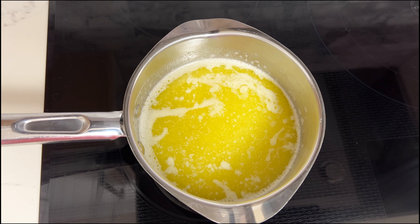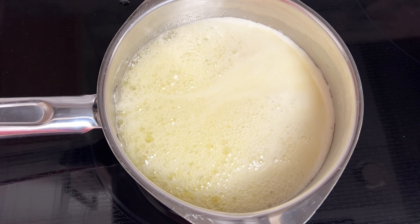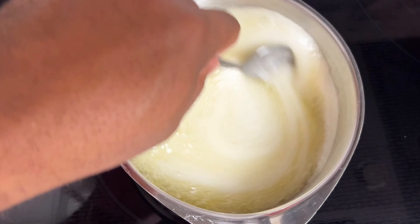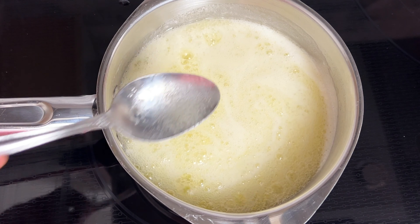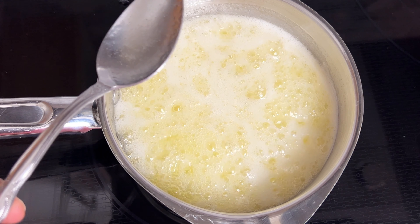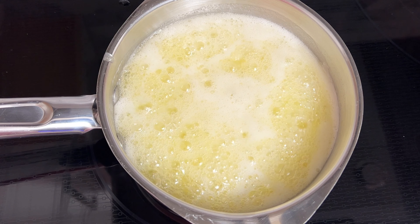An easy way to tell that the sugar is completely dissolved is when you see it bubble up and get foamy — that tells me it's probably dissolved. But also stir it and give it a look to confirm the sugars have completely dissolved. At this point I'm going to kill the heat before I add in my rum.